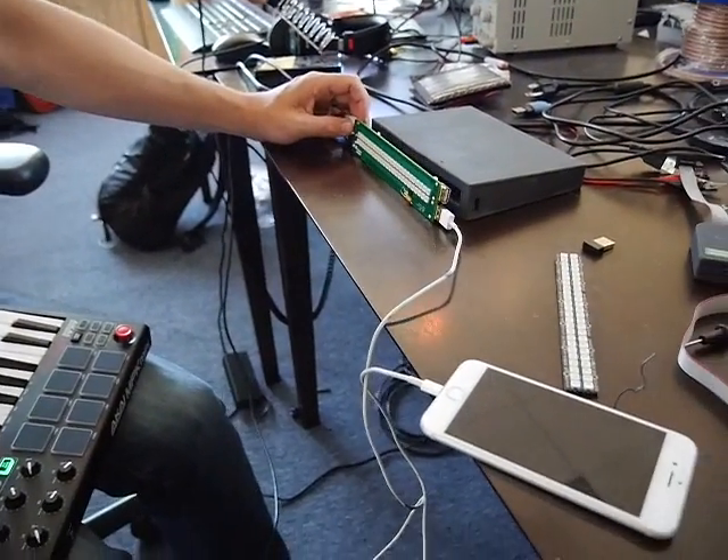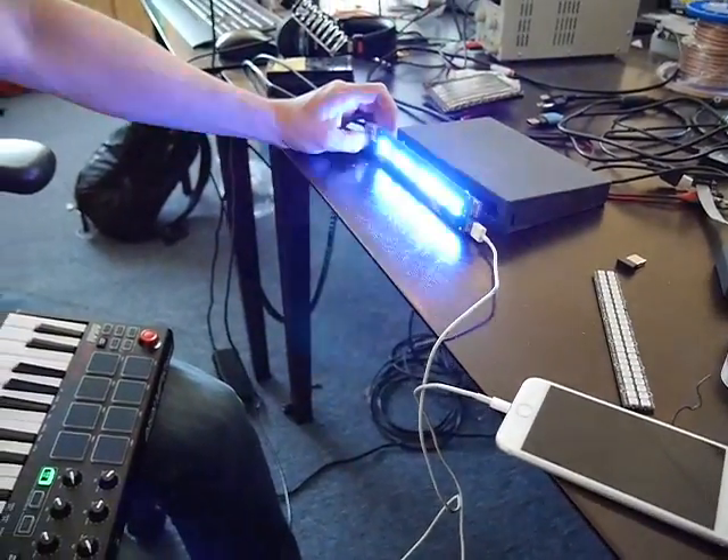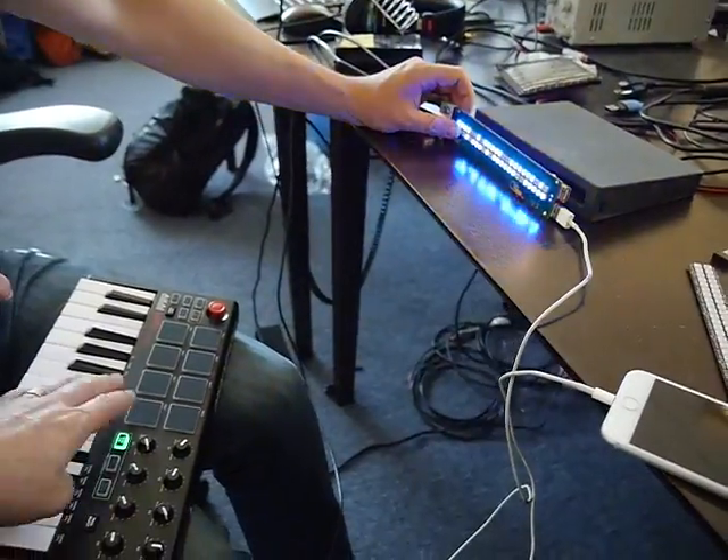Small milestone: we're simultaneously charging while taking MIDI input and displaying a light show from MIDI.